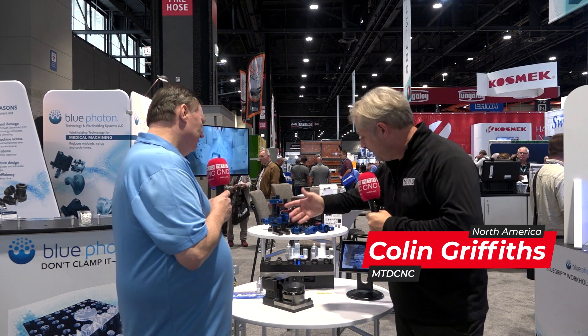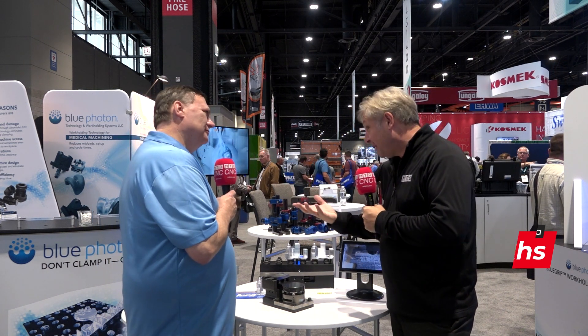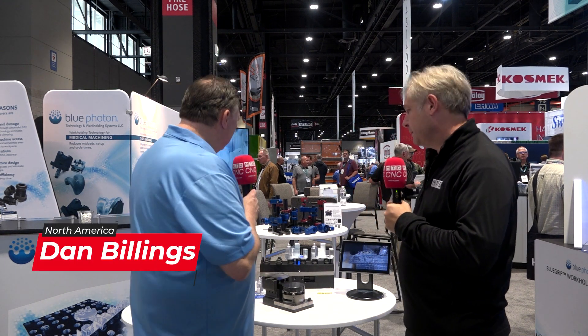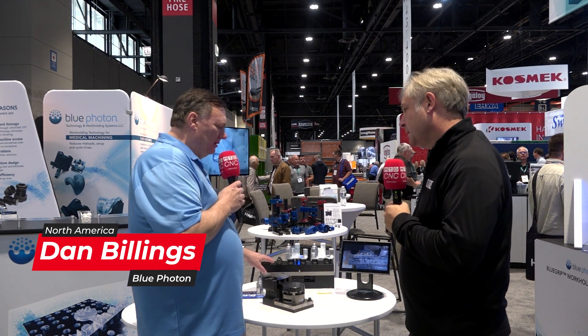We're with Dan from Blue Photon. If you don't know what Blue Photon does, essentially you're holding your components with adhesive, which sounds very basic, but it's really powerful gripping force. Each one of these grippers will hold about 600 pounds.